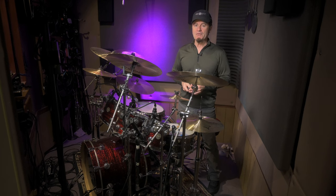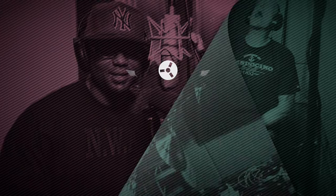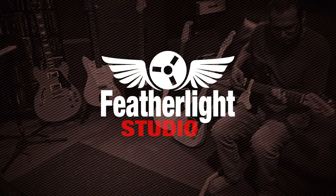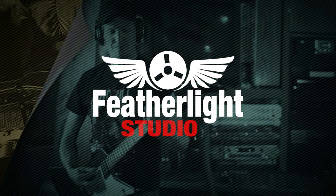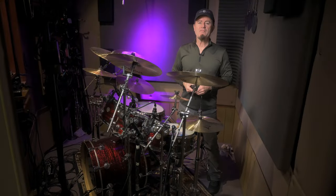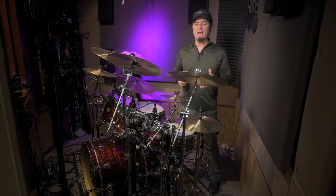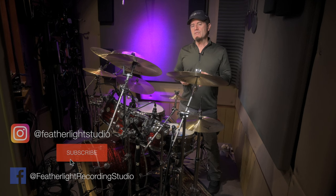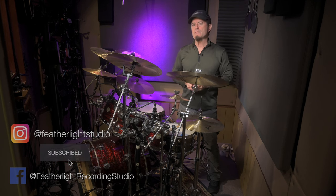I'm going to show you how to do it. Hey guys, it's Steve from Featherlight, and it's been a busy summer. We've done a lot of drum recording here at the studio, and I get asked about this from time to time. I thought it would be an interesting video to see how we deal with this circumstance.